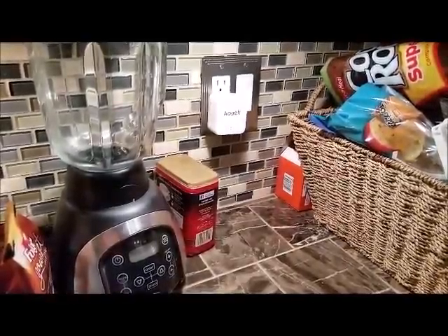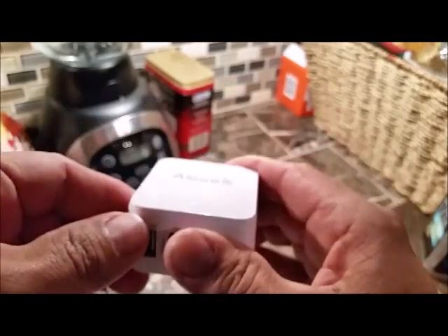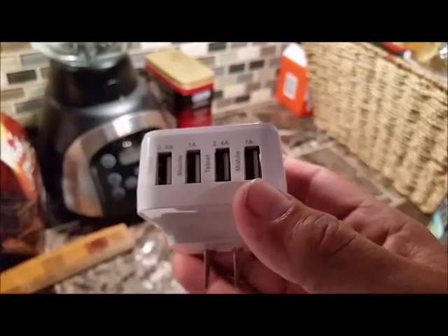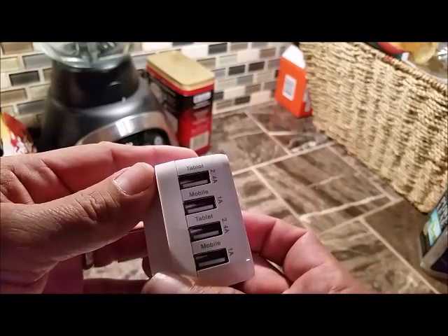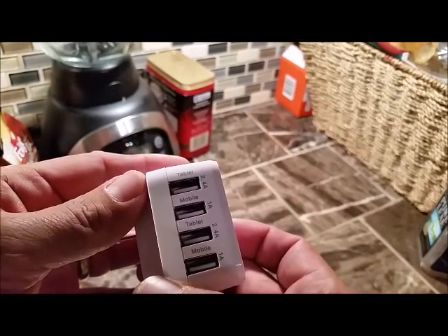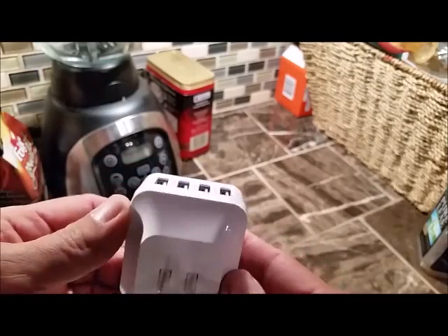See the LED indicator? Check this bad boy out. See, it's still holding power. Here's the USB ports. Your 2.4 amp tablet port, your 1 amp mobile port, another 2.4 amp tablet, another 1 amp mobile. Four ports total.